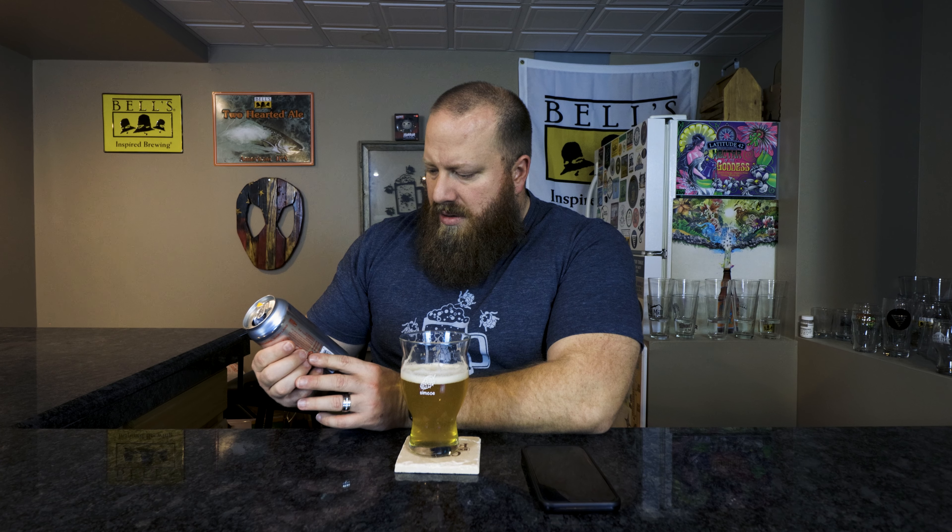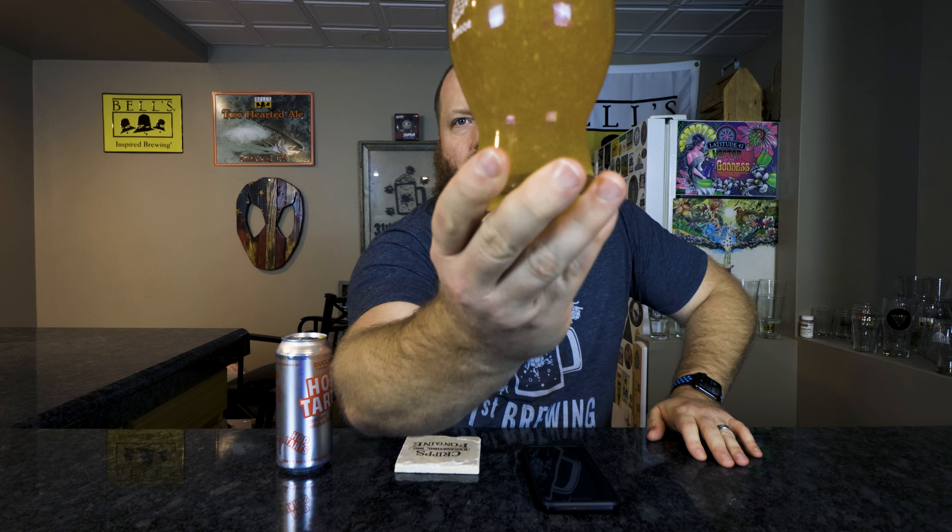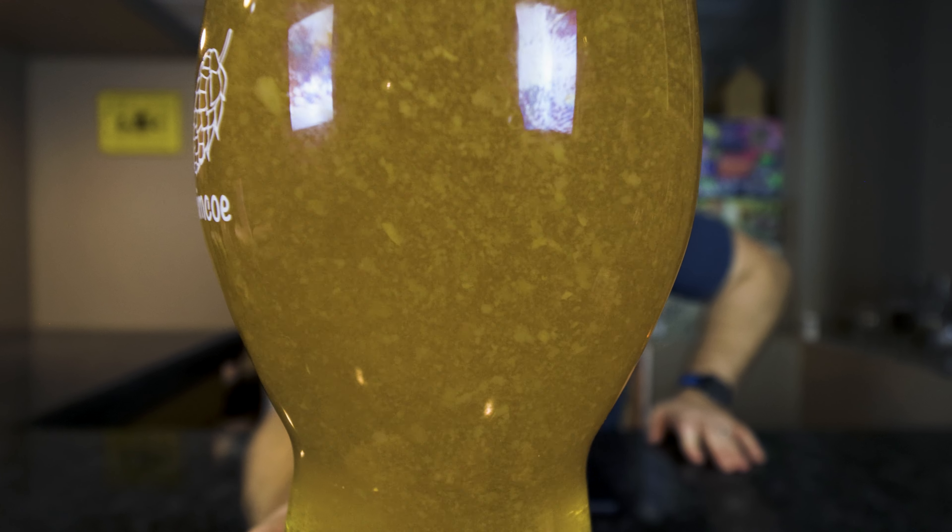Nice and smooth — it almost feels like this should be that cloudy milky yellow color. Very slick, almost like they're using oats, it's got that consistency. But the lactose I'm not really getting — I'm getting a little bit of sweetness but I almost want to say it's from the dried strawberries, not from adding lactose. I don't think this says 'contains lactose' on there.